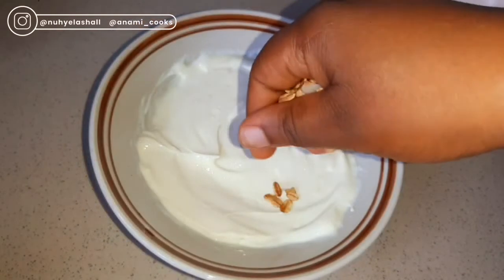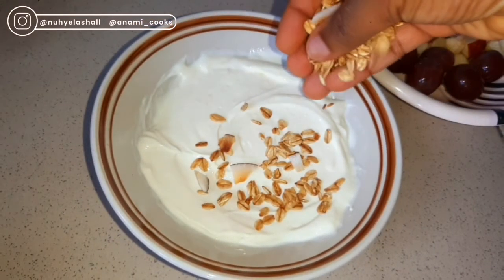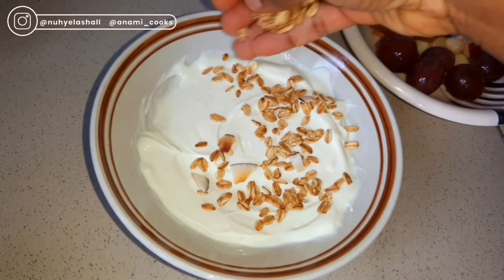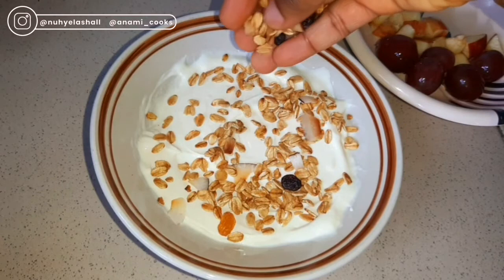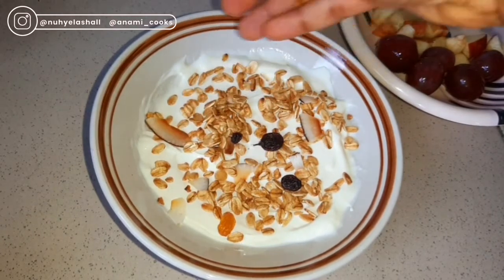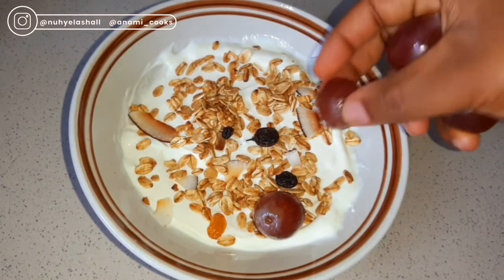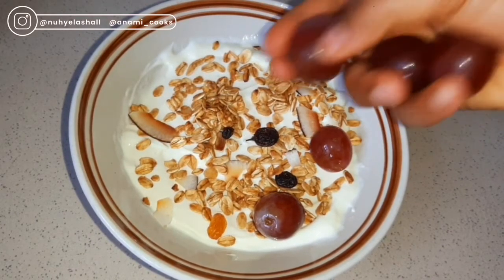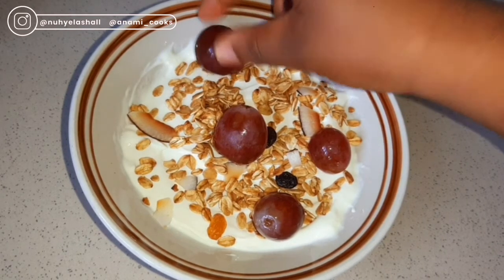Then I'm going to add some granola. Granola is made from oats, coconut, seeds like flaxseed, pumpkin seed, sunflower seeds, baked together with raisins and cashew nuts. It is a crunchy cereal. I'm just going to add that, and then I'm going to add some grapes.